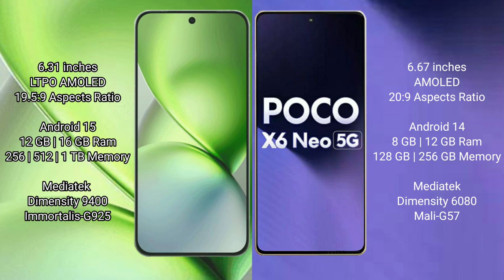The Vivo X200 Pro Mini runs on Android 15, while the Xiaomi Poco X6 Neo runs on Android 14. The Vivo X200 Pro Mini comes with 16GB RAM and 256GB, 512GB, or 1TB internal storage. The Xiaomi Poco X6 Neo comes with 8GB or 12GB RAM and 128GB or 256GB internal storage.